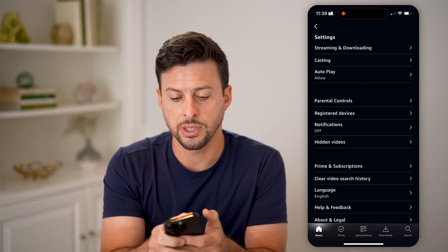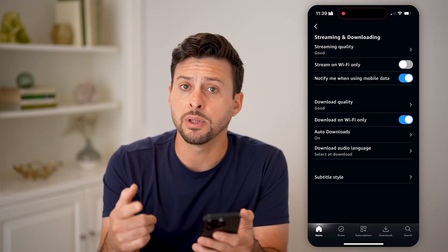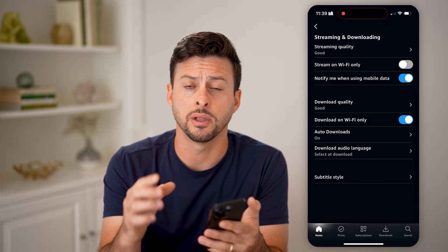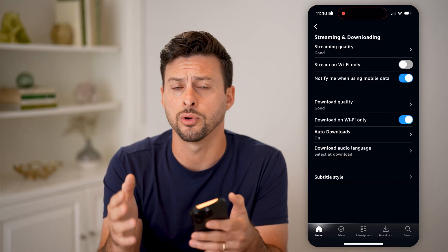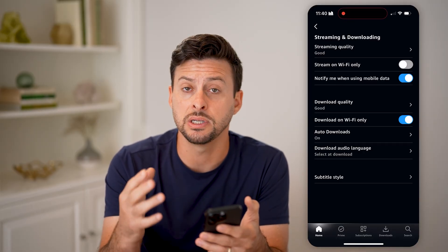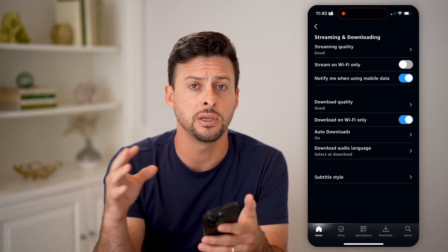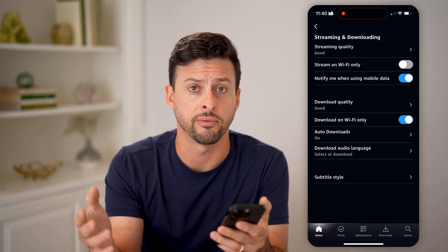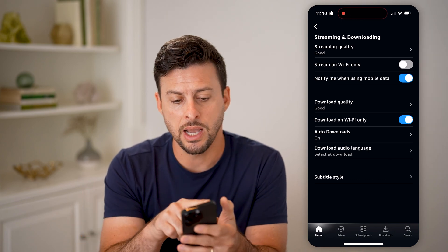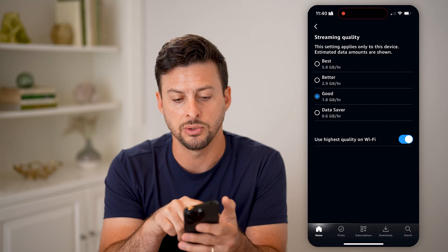Once we're in here, you can see Streaming and Downloading. This will give you the ability to adjust the streaming quality. This is for both your iPhone, Android, or a computer, as well as a TV — because essentially this is for your profile as a whole. So if you're logged in on a TV, tablet, or phone, it doesn't matter. Now let's tap on Streaming Quality, and it says this setting applies to this device.